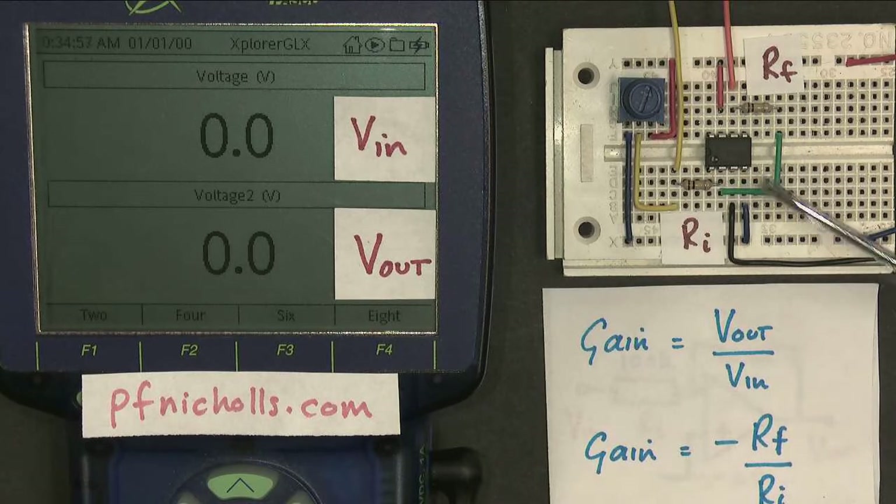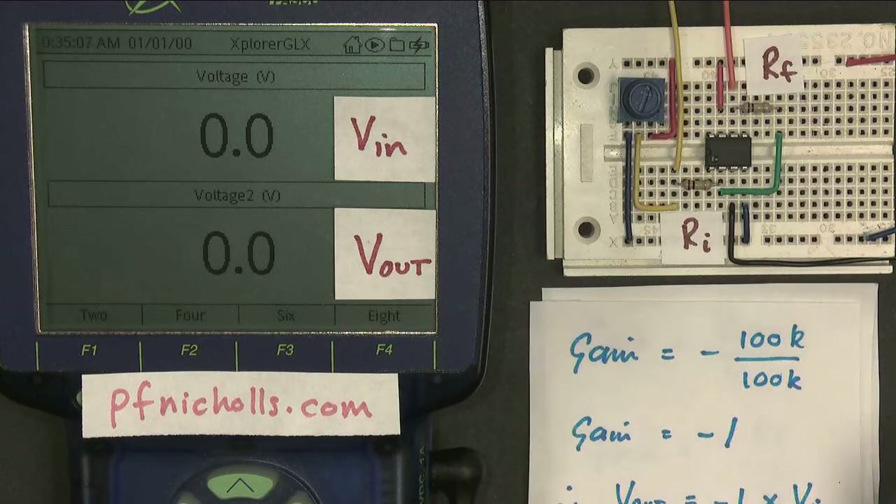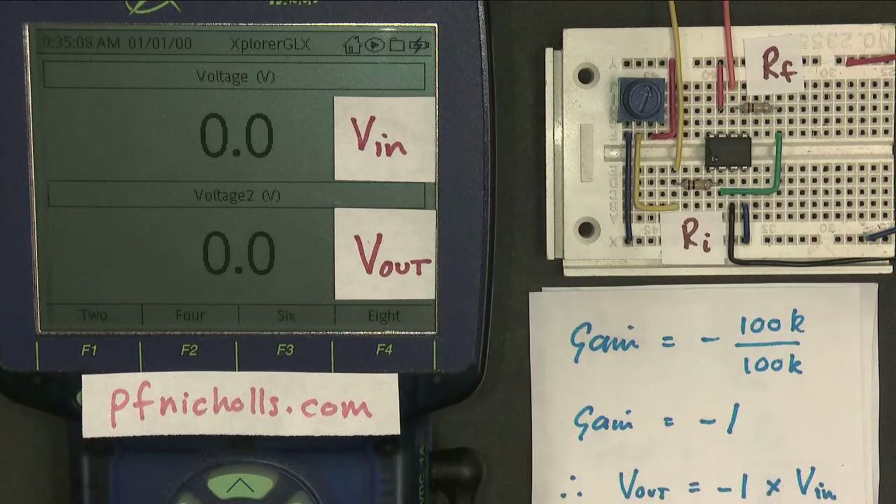In the case of this amplifier — the inverting amplifier — the gain is the feedback resistance multiplied by minus one divided by the input resistance. So with our values, the gain is minus 100K divided by 100K, so the gain is minus one. The output voltage should be minus one multiplied by the input voltage.